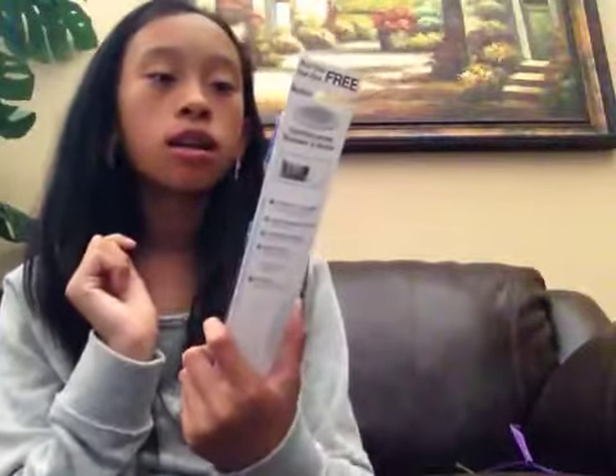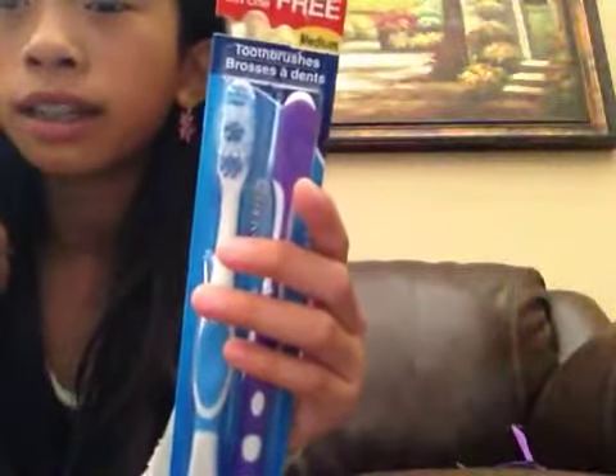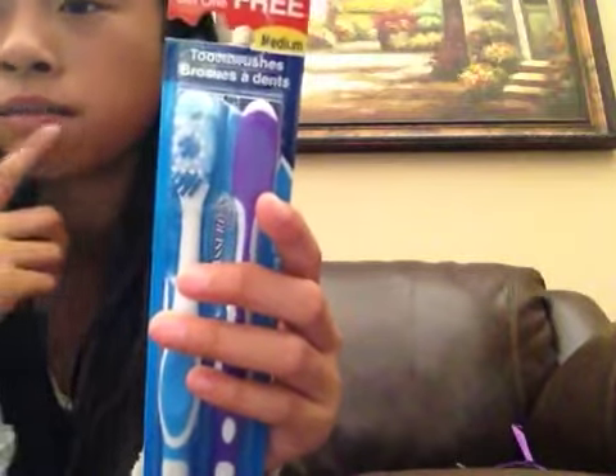Then I got toothbrushes because my mom said I needed new ones. I really wanted a purple toothbrush, so I got the purple and blue one. It said buy one get one free but you didn't actually get another one. I really like this shade of purple — it's really pretty. Also at the back of the toothbrush it has a brush to brush your tongue, which seems gross but I heard it takes out all the germs on your tongue. I don't really know, I just hope it helps.